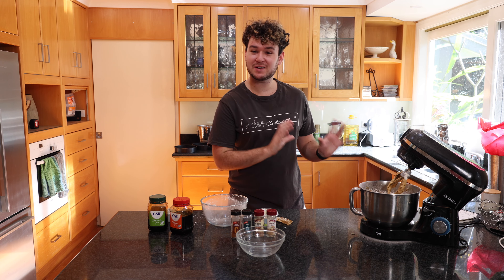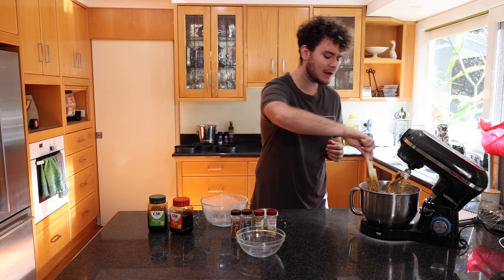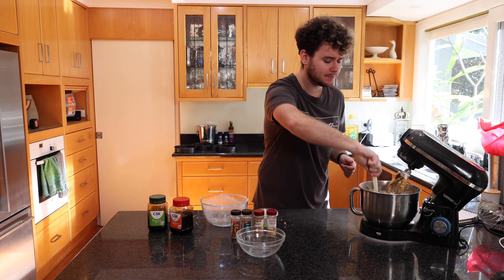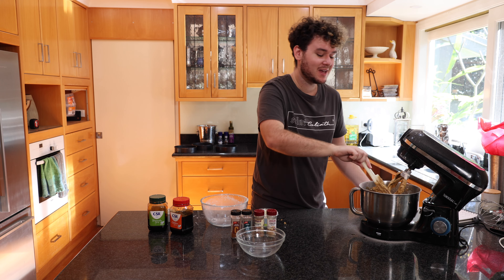All my ingredients are now in here. I'm just going to give it one quick last mix to make sure everything's combined and off the bottom. The smell of the ginger and the spices is just incredible — it's kind of like when you make gingerbread, but it's a cake. It's important not to over-mix this, because if you overwork the flour it'll become really chewy, like bread — it won't be very nice.